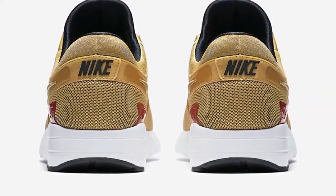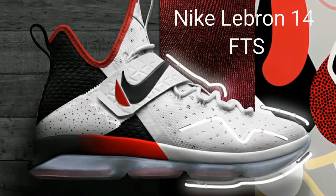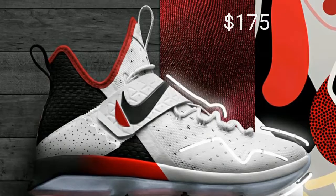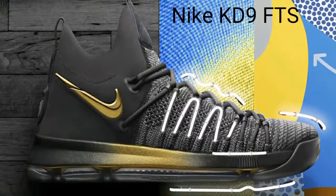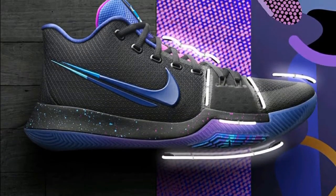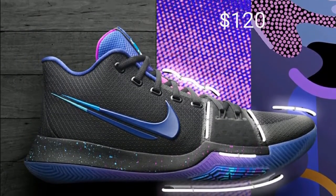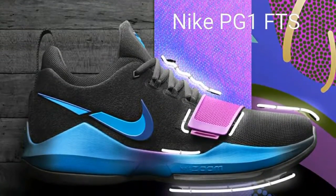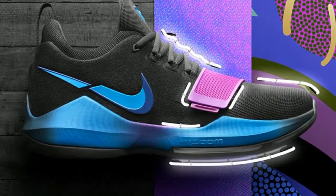Nike has made a collaboration of four shoes called Flip the Switch. The four are the Nike LeBron 14s for $175, the KD9s for $150, the Kyrie 3 for $120, and the PG1s for $110. All of these shoes are a really good cop — I would most definitely get the PG1s, they look really good. You can get all of these on May 5th if you are interested in any of them.